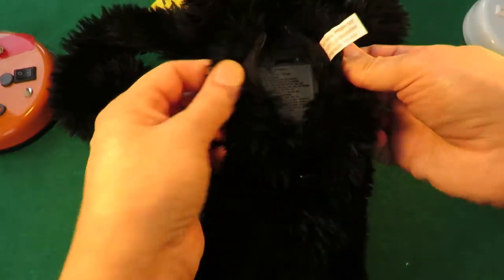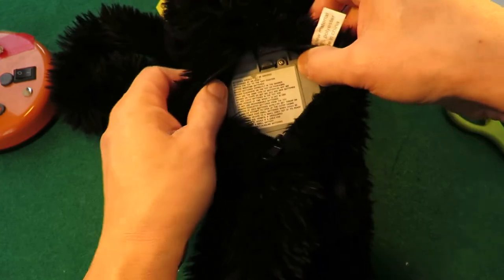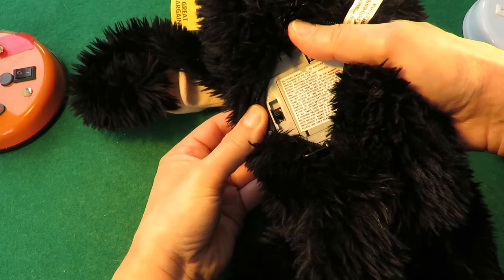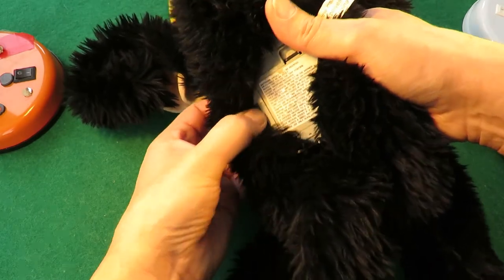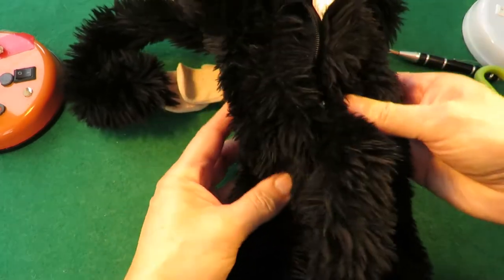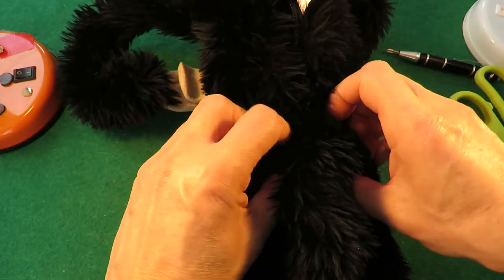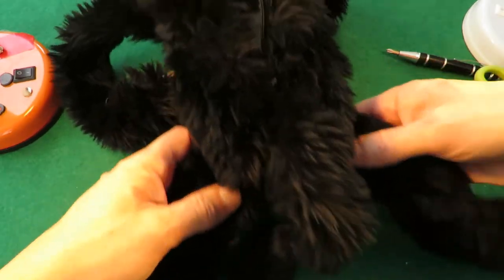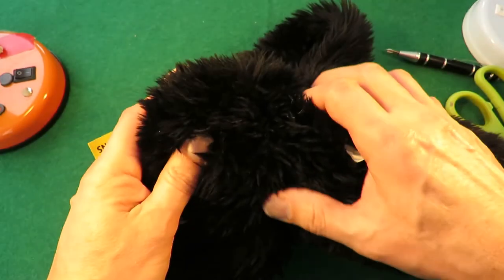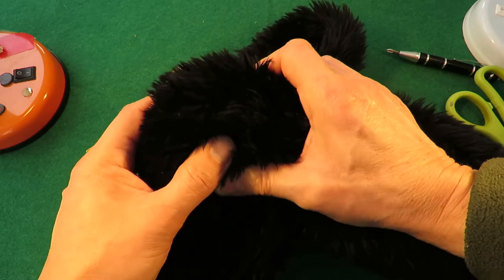Just for reference, in the back we've got the zip to open it — that's where the batteries go. And more importantly, there's the on/off switch. I'm not going to take it apart, but down here there's a couple of levers that are moving the legs, and there's nothing animatronic up in the head. There's a hard lump of plastic just to hold the head in place but there's no movement on it.